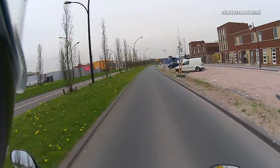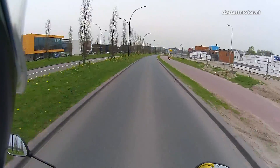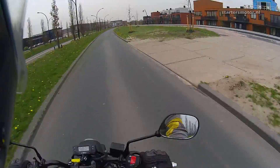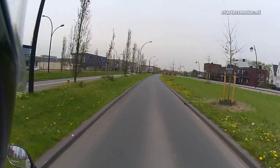Hey guys, what's up? This is JK and I'm riding on my Kymco K-Pipe 125, testing my Drift Ghost S action cam with the external mic inside my helmet.